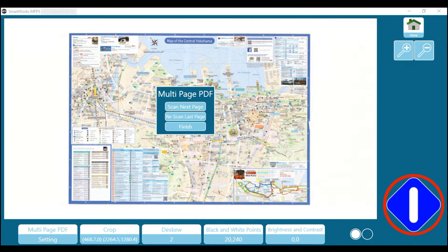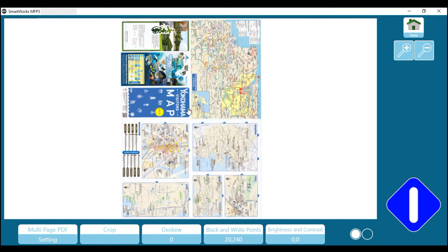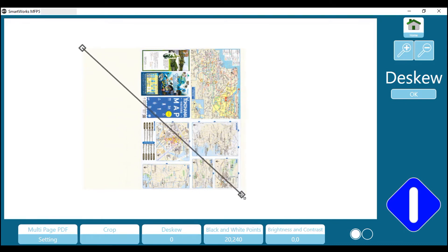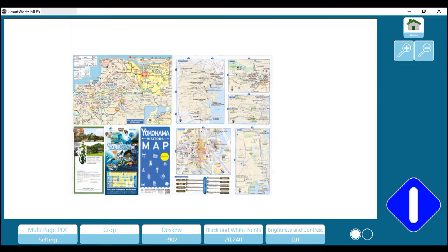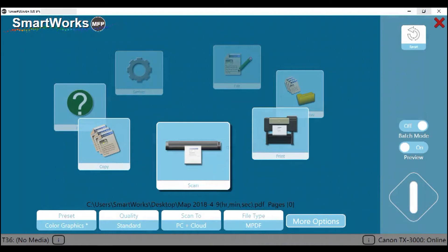Tap on the blue button. You will be offered the option to scan the next page, rescan the previous page, or finish and save the file. Let's scan the next page. We accidentally scanned this page of the map in portrait orientation. By using the d-skew function, we can easily bring it back to the correct orientation. Drag the first diamond shape to the top right-hand edge of the map, then drag the second diamond to the top left-hand edge. Then press OK. The second side of the map is now correctly oriented. Press the blue button and select finish. The two-page map has been saved in PDF format to your desired network location and to a cloud service.